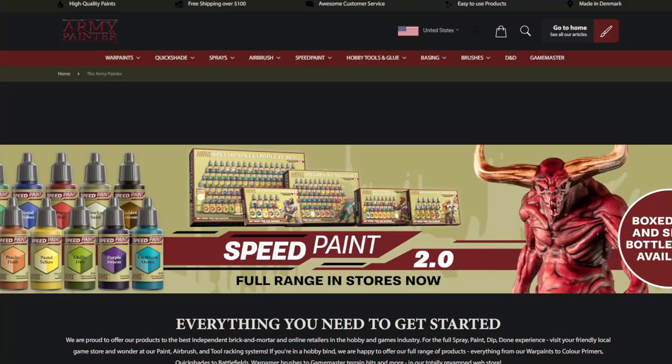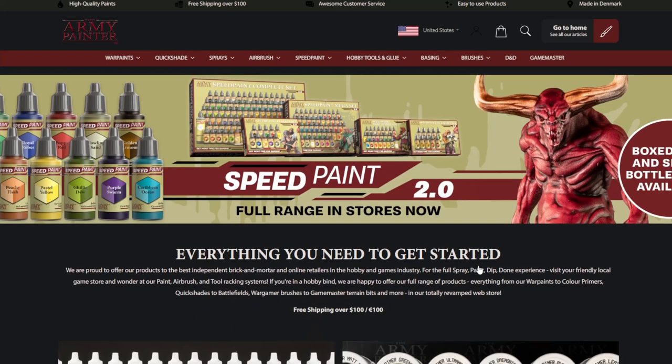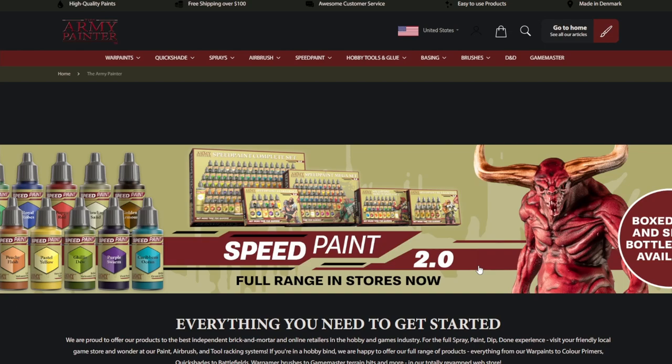Hello everyone, it's Eric here. In today's video, I'm going to be talking about the Army Painter. Normally when people think of the Army Painter, they don't think of premium miniature paints. In fact, most people usually see the Army Painter as introductory or economical paints, and they're usually regarded as having issues with medium separation and the coverage isn't great — but that may be about to change.